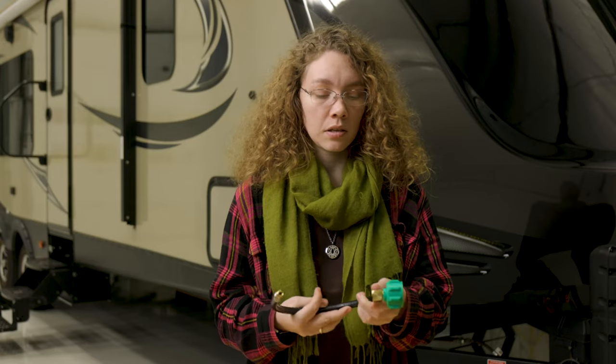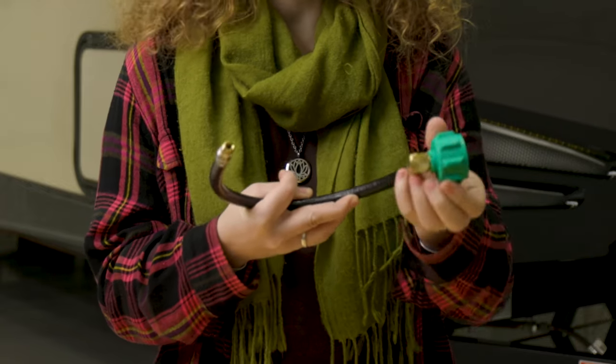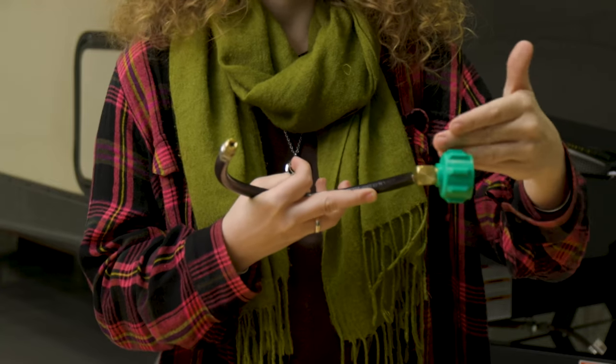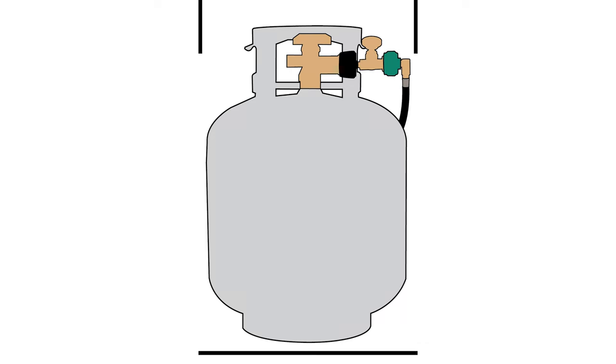Essentially what this does — let's imagine you have your propane box right here and you have your propane tank. You hook this up to it, and your propane box goes right here. That's really useful if you're space-limited in your propane box.